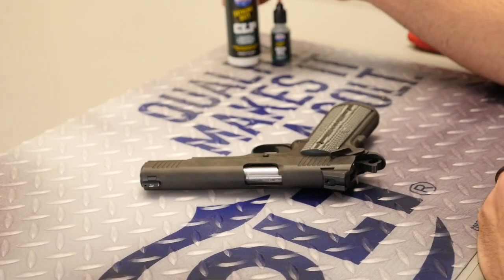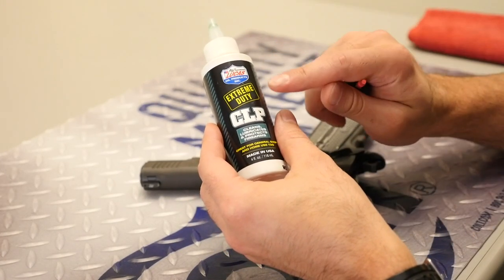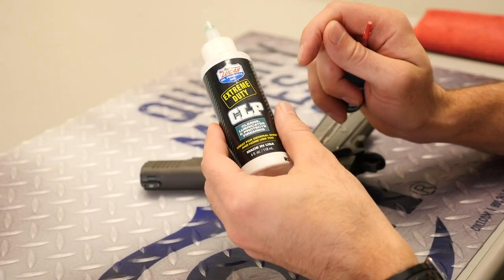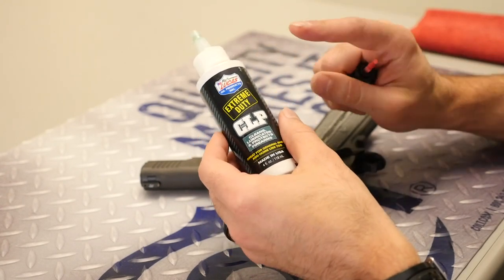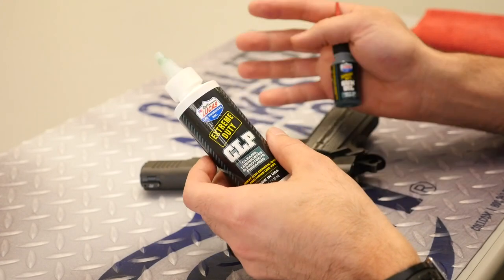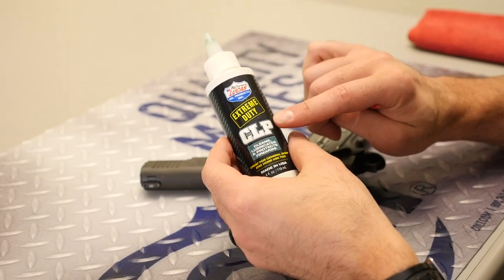Before we get started, let's talk a little bit about what lubrication to use. This is CLP — it stands for Clean Lube Protect. This is made by Lucas Oil. It's actually got a solvent in it to do a one-stop clean and lubrication. I do use CLP quite a bit at home when I'm doing a full detail strip of the firearm and actually cleaning everything out, which honestly doesn't happen that often.